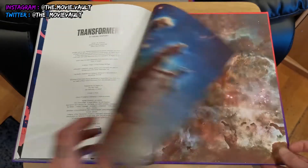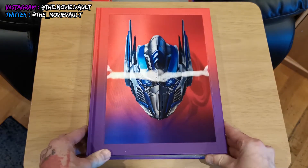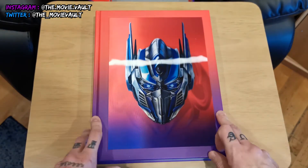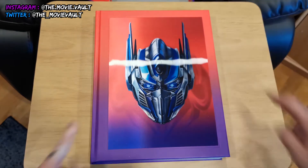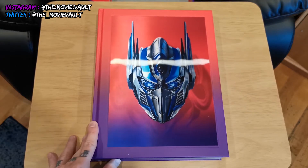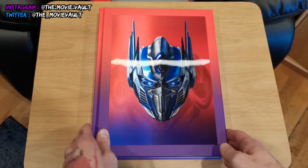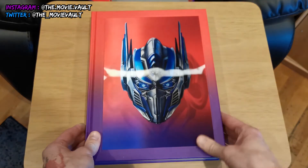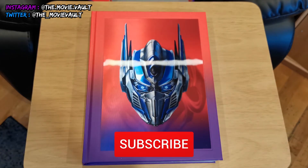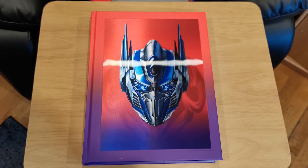Just some acknowledgements at the end and that's it. This is a really cool book and would make a great present for anyone into Transformers. This is the deluxe edition with the lenticular cover on the big hardcover book, art prints, and the display box, but it is available as a regular edition too. It's out right now — I picked it up off Amazon after finding it through an Instagram account I follow. Big fan of Transformers since I was a kid, and it's really cool to have in the collection. Thanks for watching — if you liked the video please give it a thumbs up, subscribe, and hit the bell for notifications.